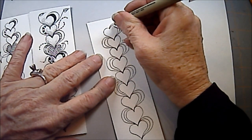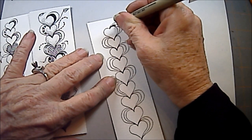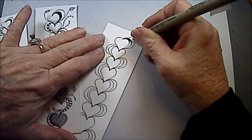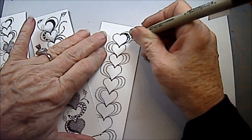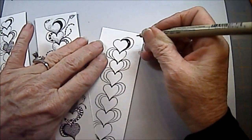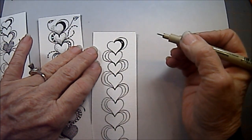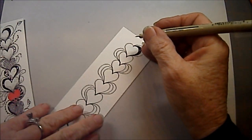I started out by just coloring in that first little throb that comes out — that's one way of embellishing. And I always, when I color in, leave a little jagged line, a little spot that's white — what I call a little sparkle. And then another thing you can do to embellish is little stripes.